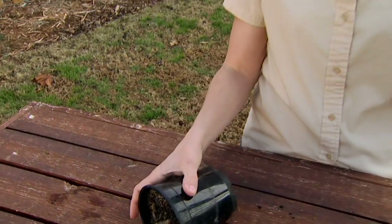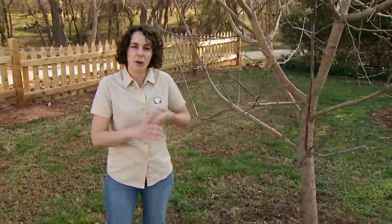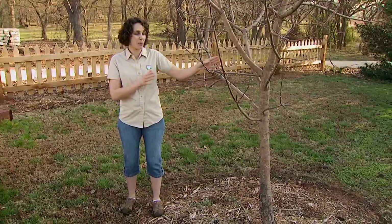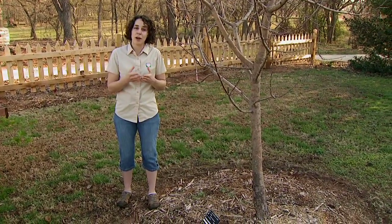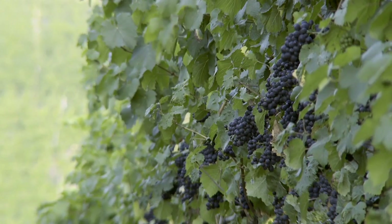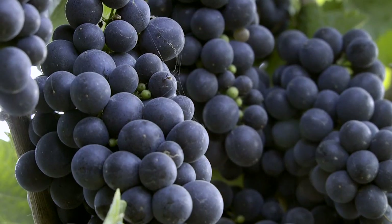It sure seems like a lot of work, so why do we go through all this trouble? Well, rootstocks of course can produce these desirable traits. You can have a plant that's well adapted to your soils whether they're heavy clay or dry. One of the greatest benefits we get is disease resistance — for example, many apple trees are grafted onto rootstocks that provide resistance to fire blight or apple scab, some of our worst diseases of apples. Another wonderful example would be grapes: there's a rootstock that saved the wine industry of France against a disease called phylloxera. In this way, rootstock selection is somewhat our first line of defense in an integrated pest management system.